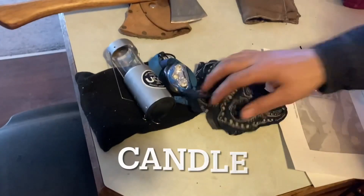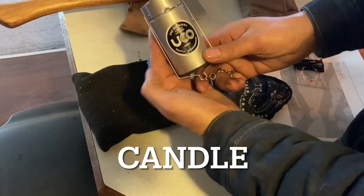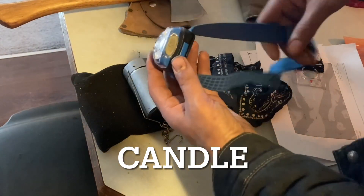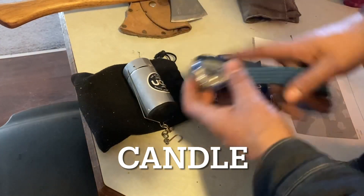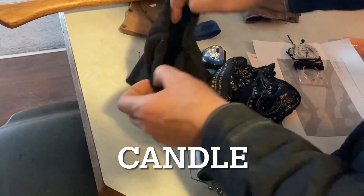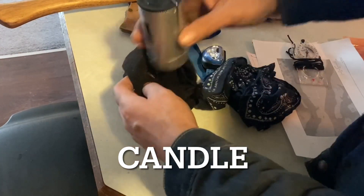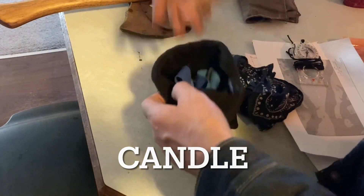For a candling device, I have the Yuko candle lantern — one of my favorite pieces of gear — and then an Energizer headlight that takes three triple-A batteries, very simple with just high, low, and off. In the bag I also have an extra candle and extra batteries for the headlight.